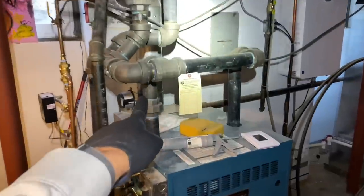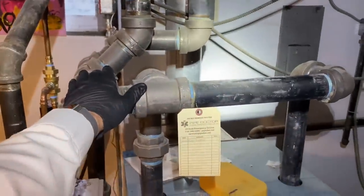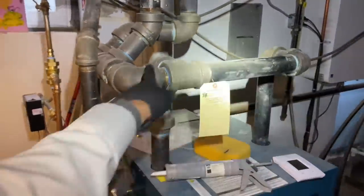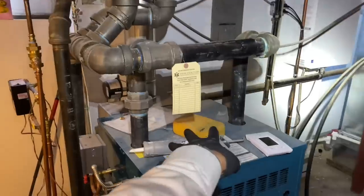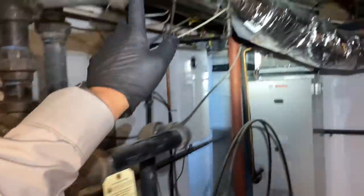Smash that thumbs up button, let's go. Let me give you guys a quick little tour — you guys remember this one. We didn't do a drop header here, but we did two swing joints utilizing both tappings off the top. There's that Bosch air handler that we put in — really nice job. But this steam piping up here, it's like 100 years old.